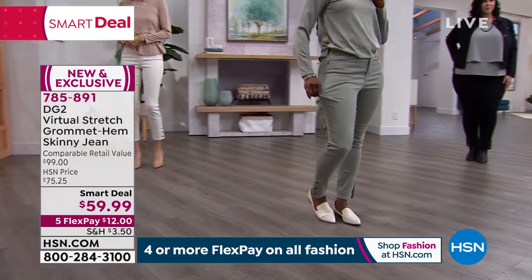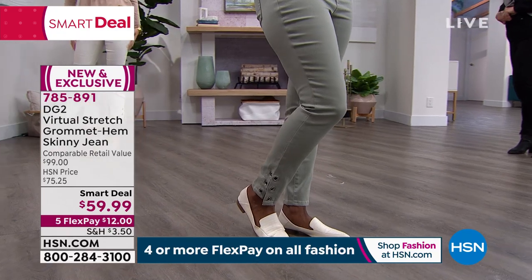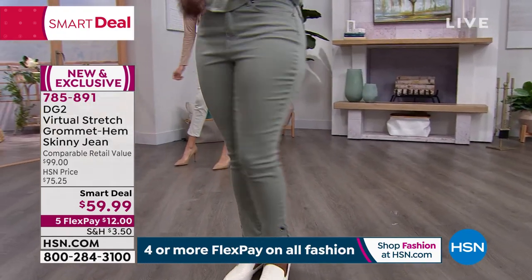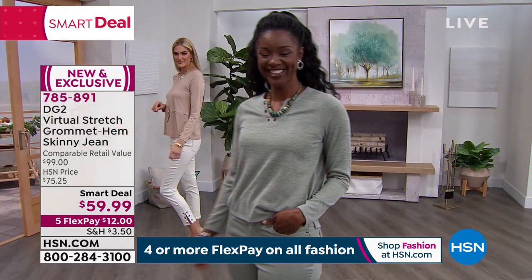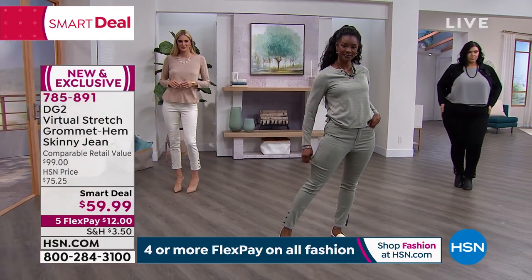There are three pieces in the grommet collection — you're seeing the two tops and the jeans. They are all launching tonight for the very first time. So if you are in love with this, definitely pick up your black and your ivory. Start there. And then I would get either a denim color or one of the fashion colors — the blush or that beautiful sage green, which is gorgeous.